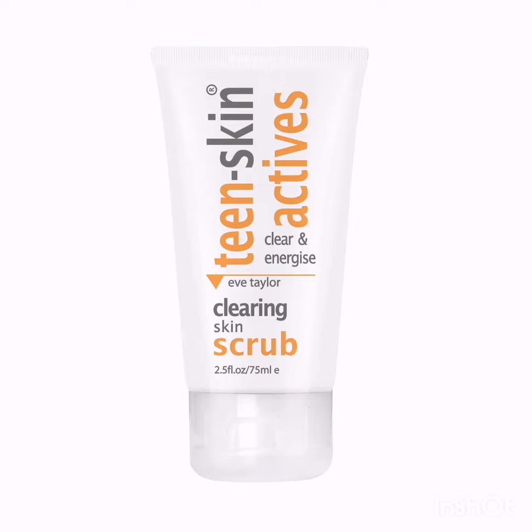The bamboo beads in the Clearing Skin Scrub gently and effectively exfoliate the skin for a clearer, more energised appearance and tone.